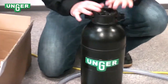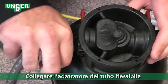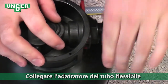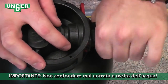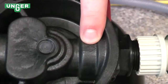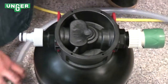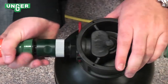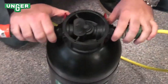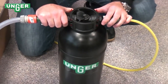To get this system ready for use, all you need to do is connect your input connector and your output connector that goes to your water-fed pole. Screw that on the system. As you can see on the top, there's an arrow that tells you which way the water is going to go. Your input coming from the tap goes on this side, your output on this side, and now you're ready to use the system for a streak-free window cleaning experience.